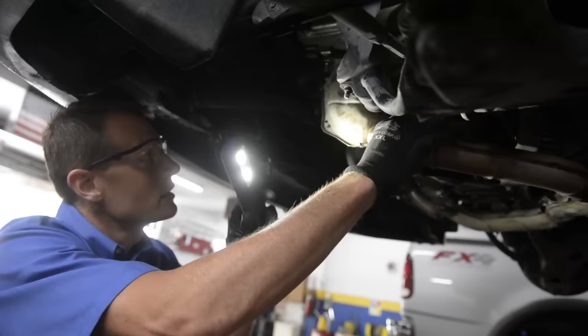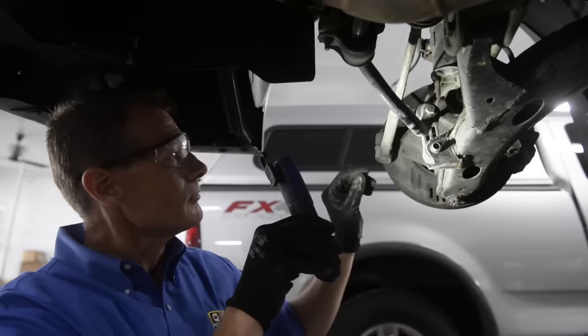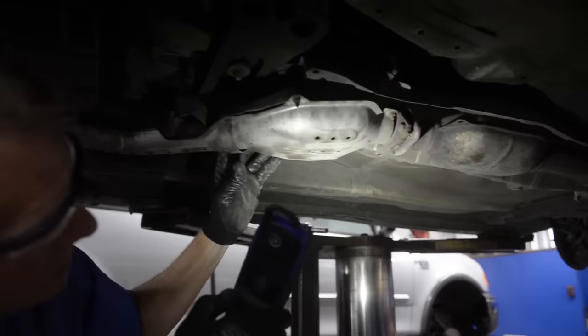Look at your exhaust, your engine mounts — is there any significant oil leak? Look at your tie rod ends, your ball joints, your sway bar links. You have bushings here and you also have bushings here. And as you come through here, look at your exhaust and make sure there's no leak. It's in good shape.